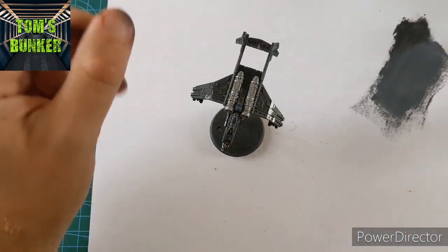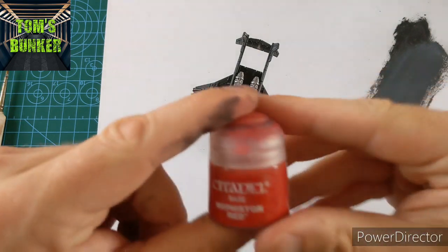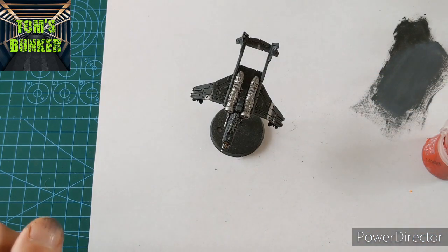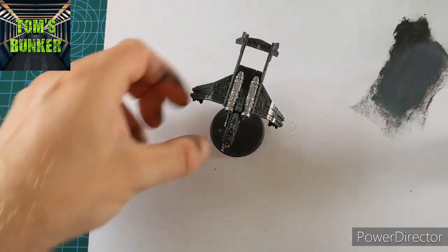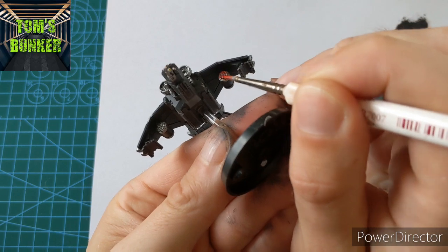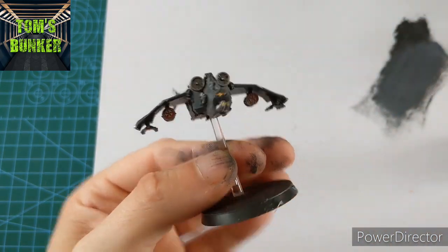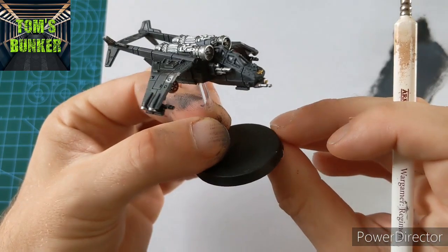Now into our missile pods — any good missile has a red warhead on it, so I'm using Mephiston Red. A tiny bit of water on the palette; it can literally be the lightest touches. We just want to get the front of these missiles. I don't think there's any more red needed anywhere else on the plane — not yet anyway.